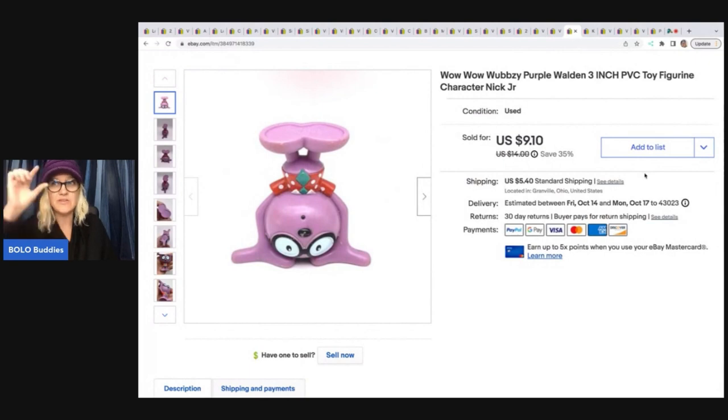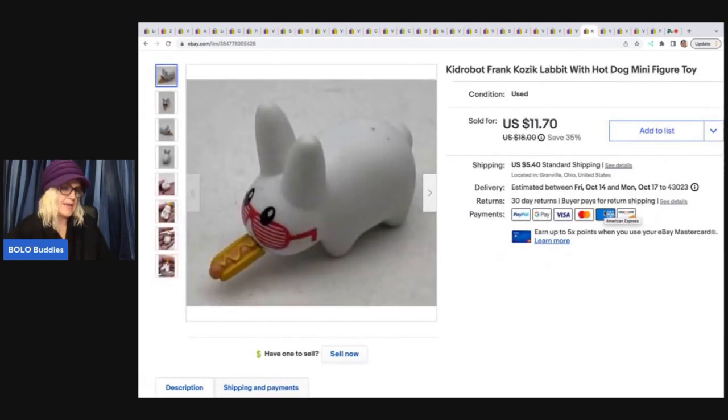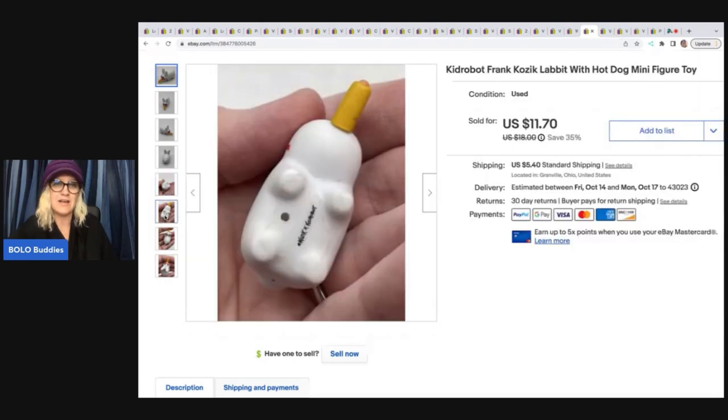Here's another just a little toy figure. It's a Wubsie — a Wow Wow Wubbzy purple Walden three-inch figure. I think I figured out what this was using Google Lens. If you don't know how to use Google Lens, I do have a tutorial video — it's a free app and it's going to help you identify your items so you can figure out how to list them. I sold this for $9.10 plus shipping. This little guy came out of a thrift store bag of toys — about 15 cents in it. It's a Kid Robot Frank Kozik Labbit with hot dog minifigure and I sold this for $11.70 plus shipping.